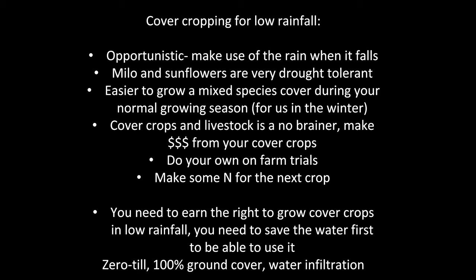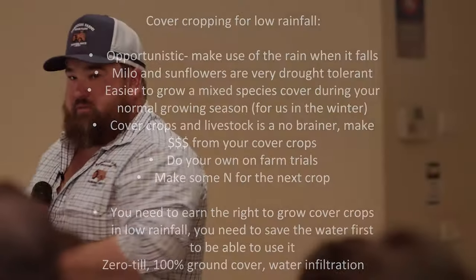Cover crops and livestock are a no-brainer — make dollars from your cover crops. Do your own on-farm trials and try to build nitrogen by growing legumes in your cover crops. In low rainfall, you need to earn the right to grow cover crops — save the water first, then grow them, not the other way around. Do no-till, zero-till, full stubble retention — do everything right and then add the cover crop into the rotation. When I was just a grain grower, cover crops didn't stack up. Now we have livestock in the rotation, they do.